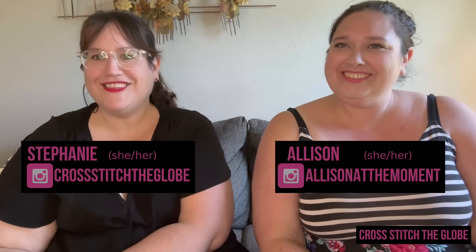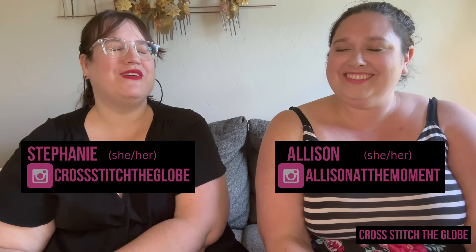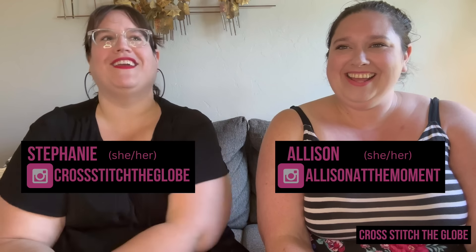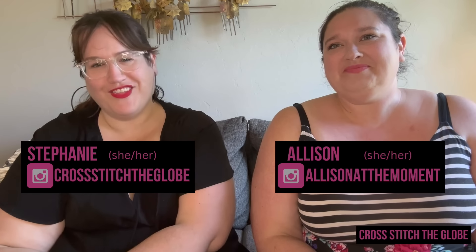Hi and welcome back to Cross Stitch the Globe! I'm Stephanie, I'm Allison, and this is a channel about cross stitch. Today we are really excited that we are finally filming this topic — we're doing the very first video in our free pattern series!